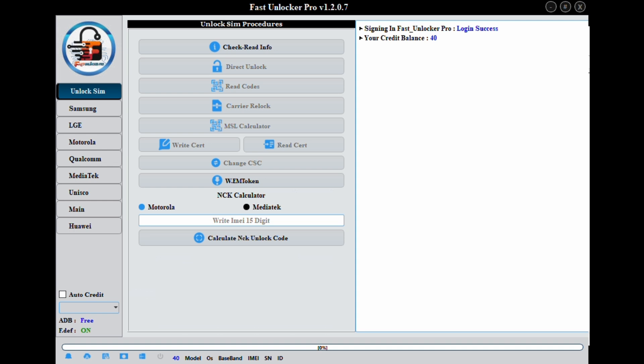The process is simple and fast and unlike other tools you don't need to register an account. For Fast Unlocker Pro you just log in with the username and password we provide. Once logged in, connect your phone with USB debugging on and press Check Read Info.